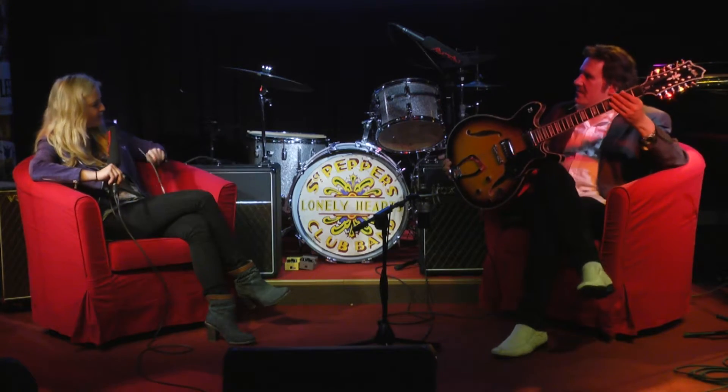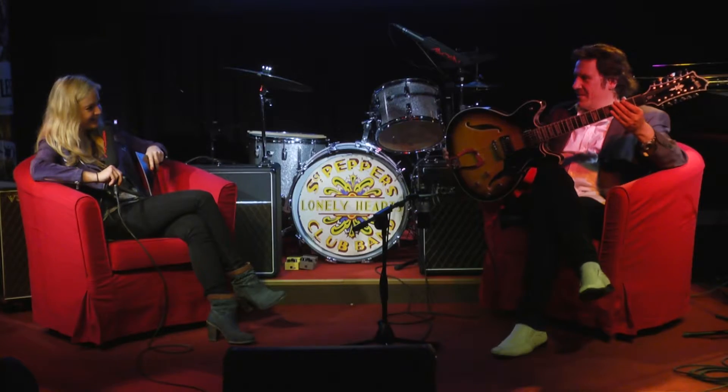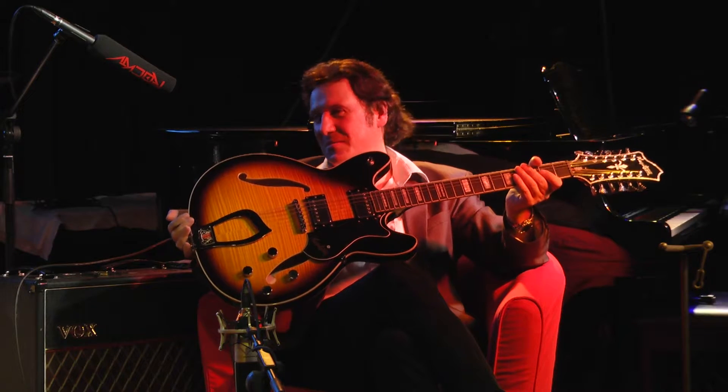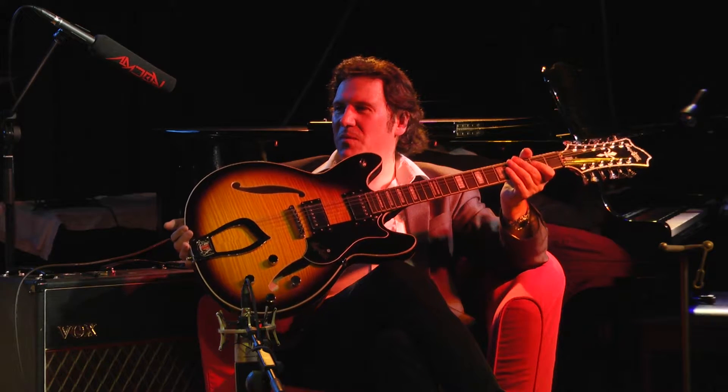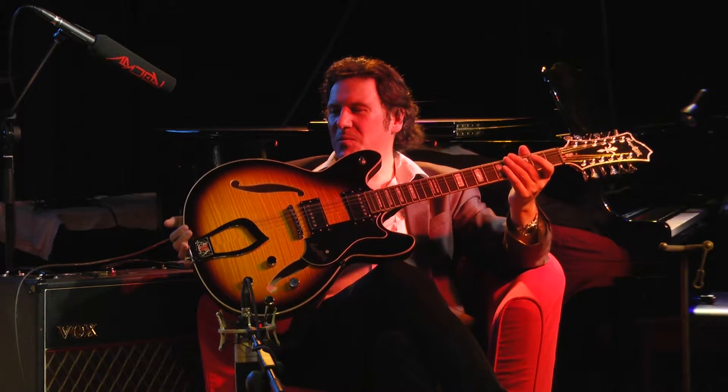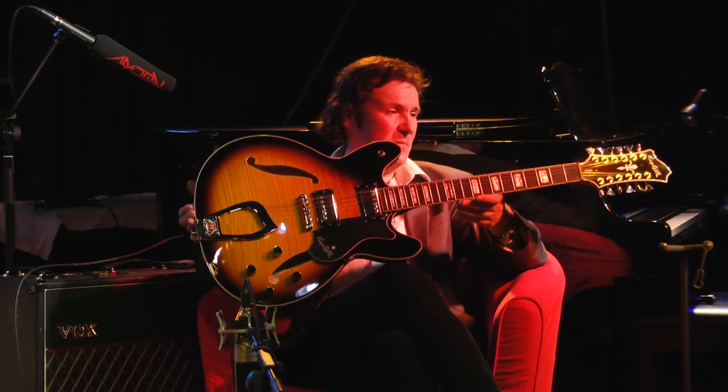Wenn ich dich jetzt persönlich frage: würdest du eine sechssaitige oder eine zwölfsaitige Gitarre bevorzugen? Die sechssaitige Gitarre kann natürlich öfter eingesetzt werden als eine zwölfsaitige. Aber wenn man einen speziellen Sound haben möchte, wie eben diese angesprochenen Lieder zum Beispiel, oder wenn man einem Stück eine besondere Note geben möchte, ist natürlich eine zwölfsaitige etwas ganz Besonderes. Und diese Gitarre ist auf jeden Fall besonders.